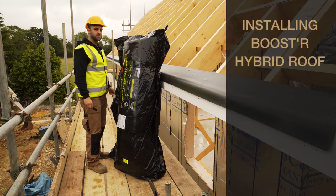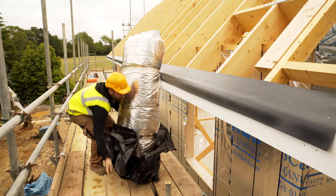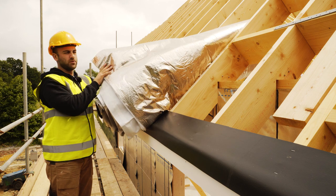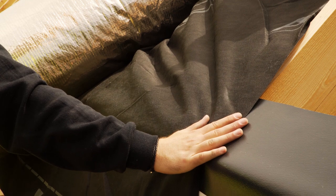Remove the product from the packaging. Boostar Hybrid Roof should be installed with the copper coloured film facing downwards and the black watertight breathable membrane facing upwards.